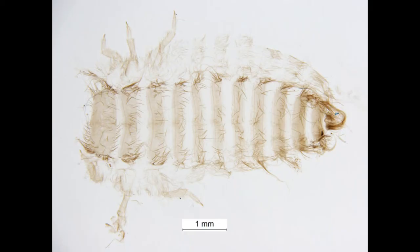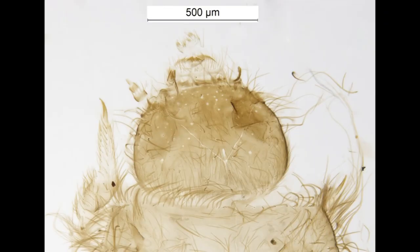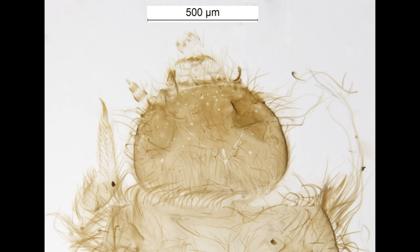The final slide mount should show a well-cleared body with the tergites, legs and seta easily visible. The head capsule, when positioned dorsally, clearly shows the critical features for identification such as the antennae, epipharynx and sensory setae. With this specimen the mandibles have been left intact, and when positioned correctly all the key features are still easily viewable and importantly the head capsule is undamaged.